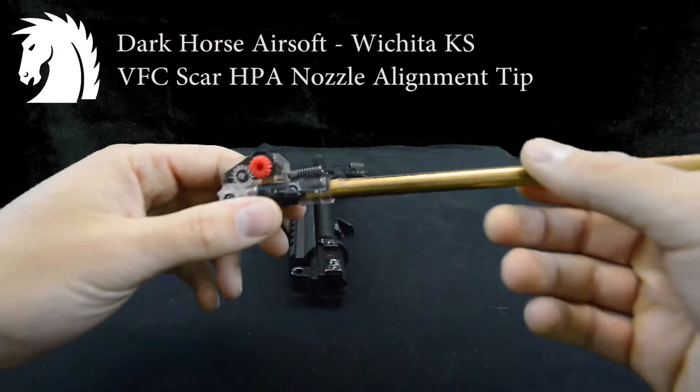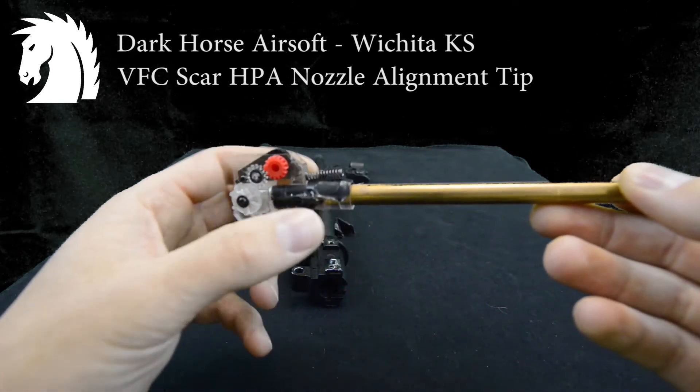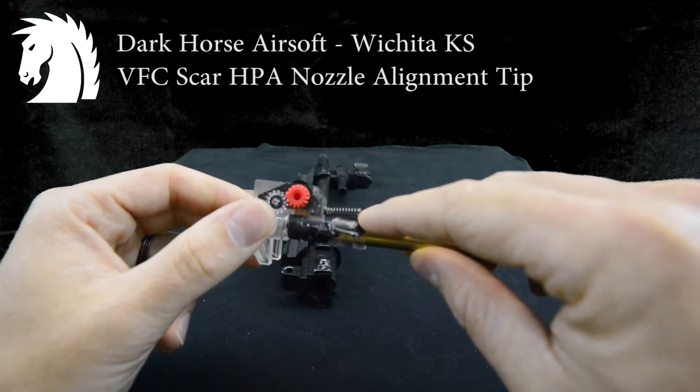What I ended up having to do was — my hop-up ended up being a little too low. I ended up putting electrical tape on top of the hop-up unit. It might seem kind of weird, but it obviously pushes more downward force on it when it goes into the outer barrel.